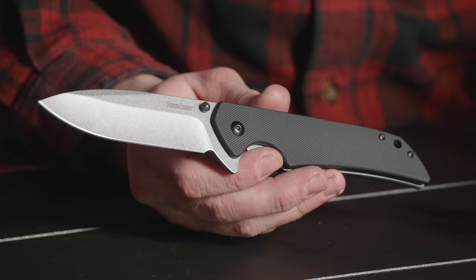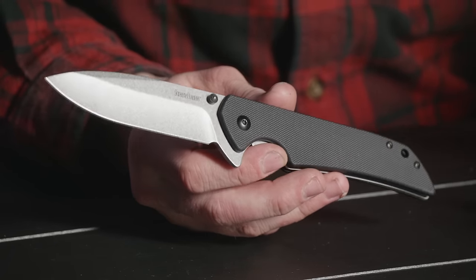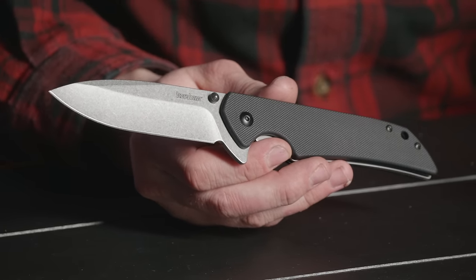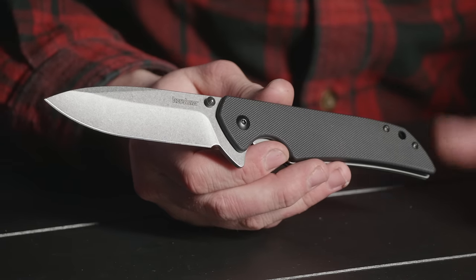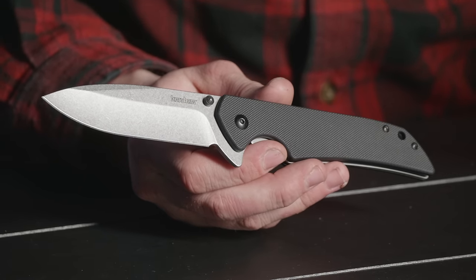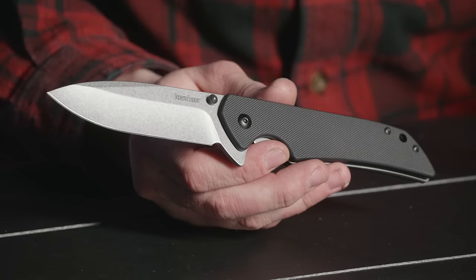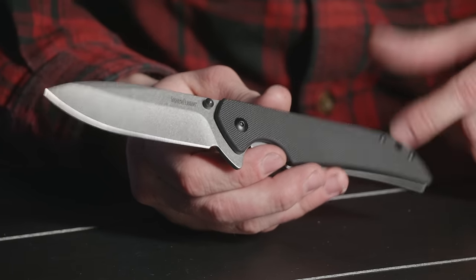The knife community kind of has a love-hate relationship with the Skyline. For a $25 knife, you get what you pay for, but honestly it's a great user. I got a lot of buddies for whom this is a main user for opening boxes or just beating it up. Another cool thing is that Flytanium — the scale company — makes a ton of custom scales for these: carbon fiber, brass, copper. There's a ton of rad ones, so check the website.